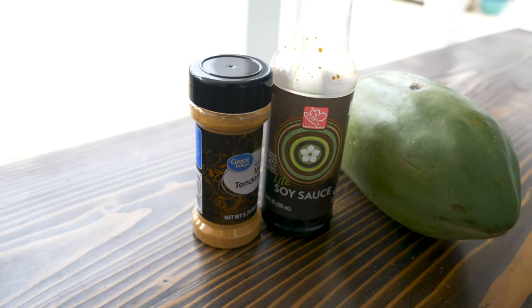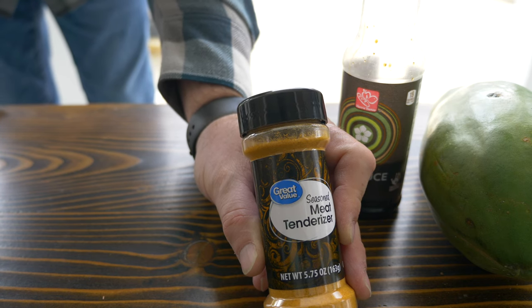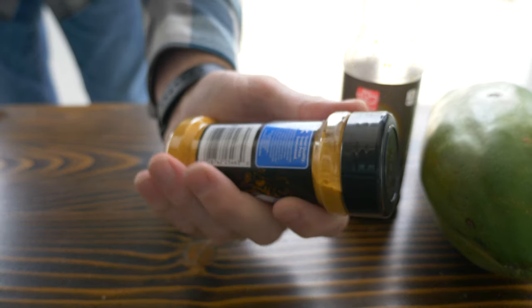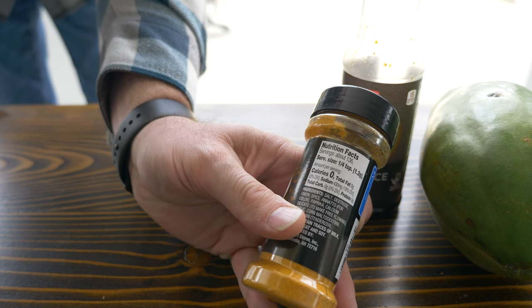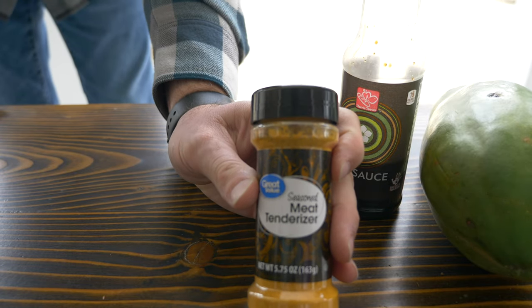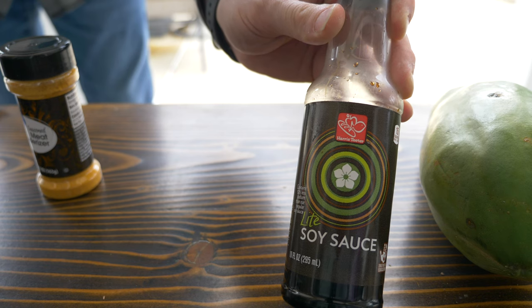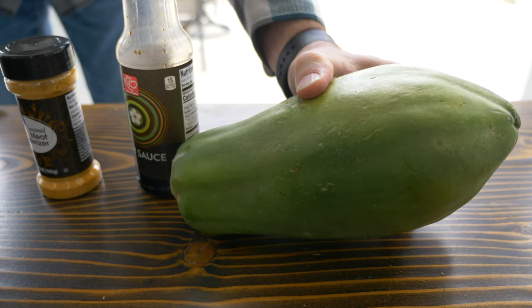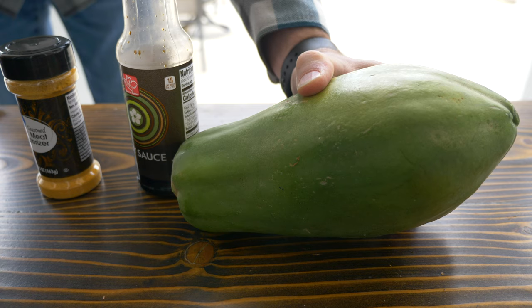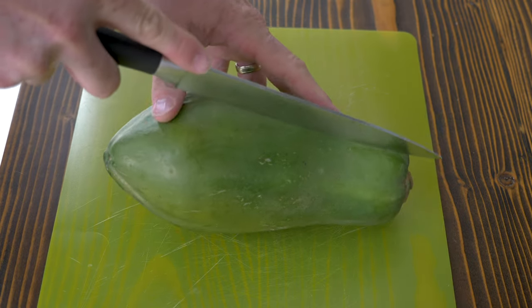We're using three things: generic meat tenderizer powder — you may have Adolph's or Walmart Great Value — the active ingredient is bromelain, similar to what's found in a lot of fruits, just in powder form. Then light soy sauce, which I've never experimented with but think will give great flavor. And a big papaya, which was the number one suggestion from YouTube comments — 'try papaya, try papaya' — so that's what we're going to do.